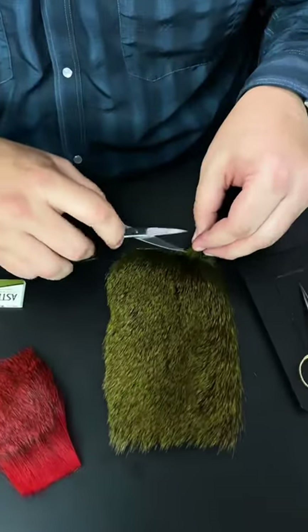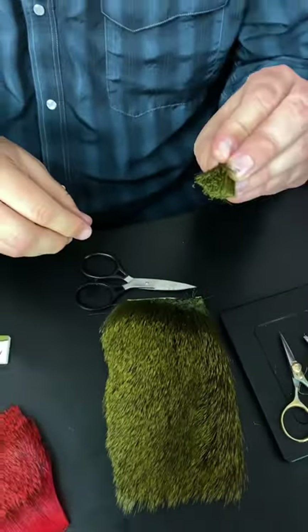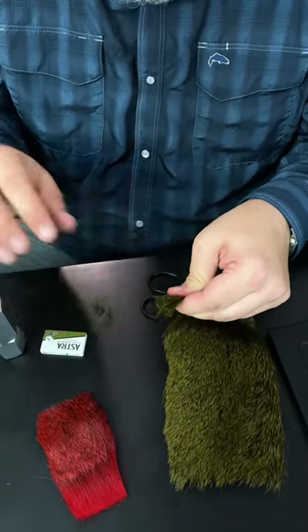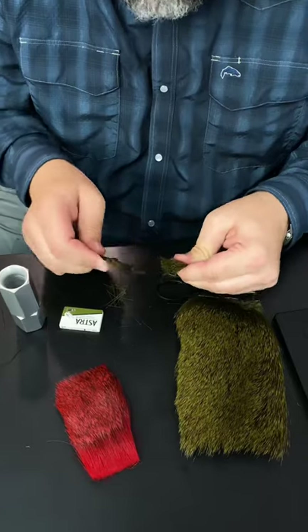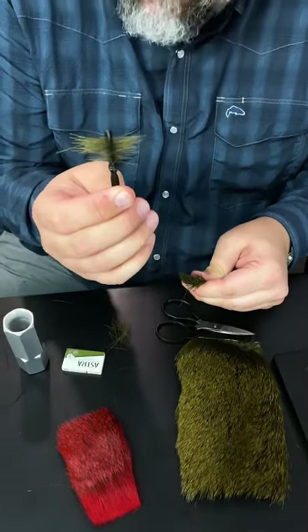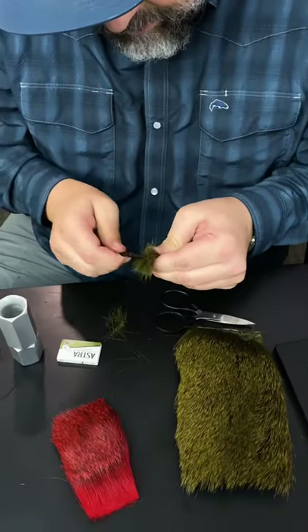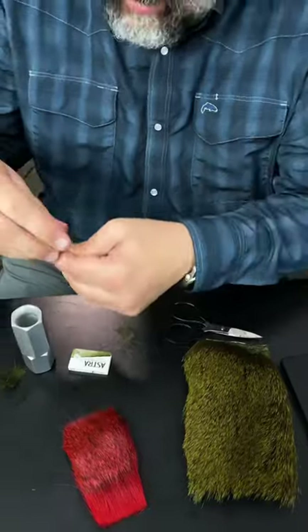I'm tying a size one slider, and I'm going to cut off quite a bit of hair, about like that. Once I have that cut off, I'm going to pull out the under fur, and then it's important to take a comb and comb it out really thoroughly to pull out any short fibers or under fur. And from here, into the stacker.